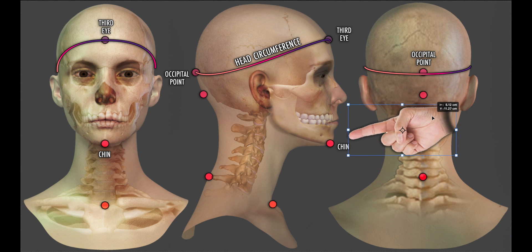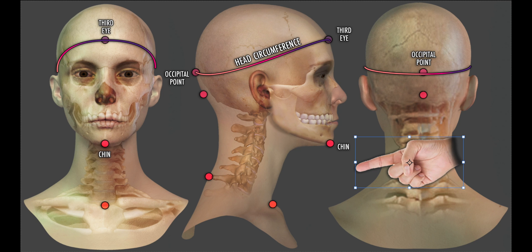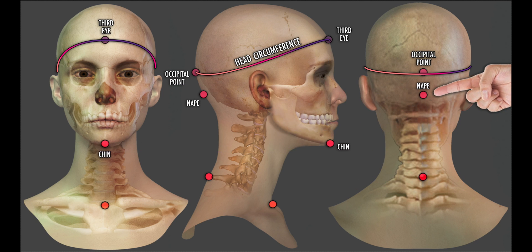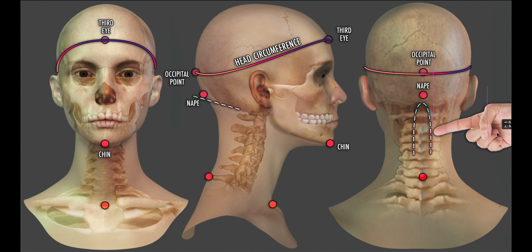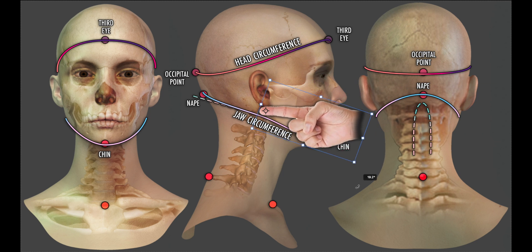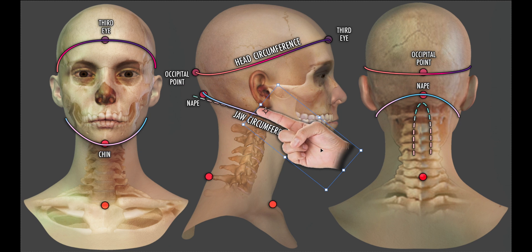Our next measurement is what I simply call the jaw circumference. Our starting point is self-explanatory — it is the bottom of the chin. The destination point is the nape, which we can feel as the base of the skull, and also find at the top of a groove that runs up the back of the neck. When we measure from the chin to the nape and back around again, the tape measure initially follows the bottom of the jaw, then passes under the ear by around a finger's width before following the base of the skull.